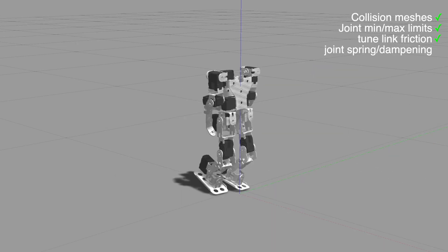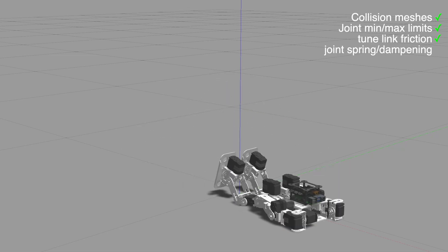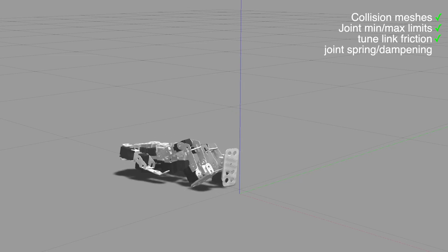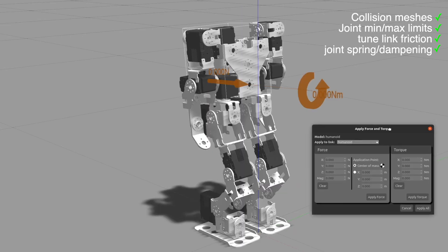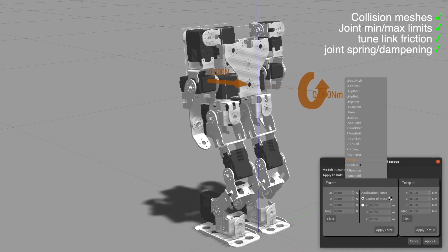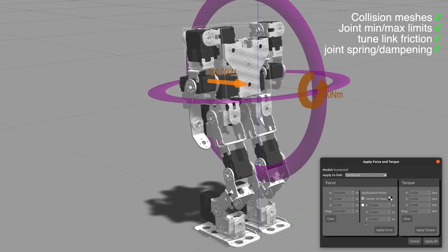As I tune the spring dampening, you can see how the robot acts like an articulated spring toy with some bobble in the joints. I need to turn up the stiffness and turn down the spring reference. Finally, with most of the parameters tuned, we arrive at a realistic simulation with accurate friction and joint stiffness.